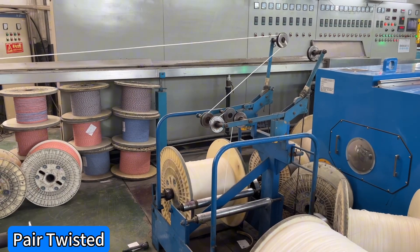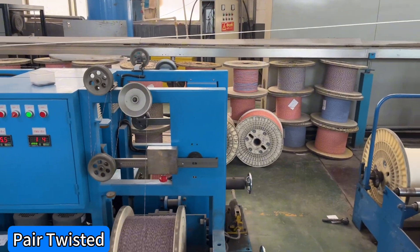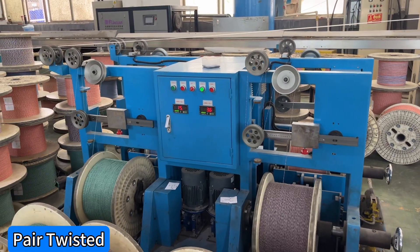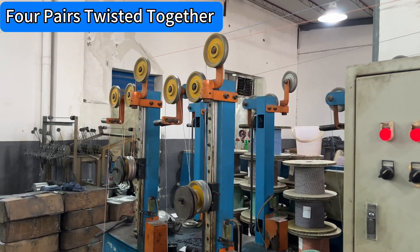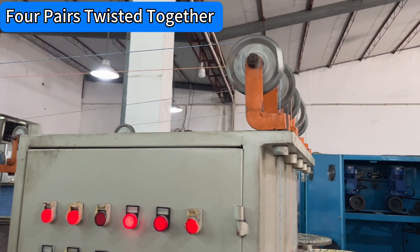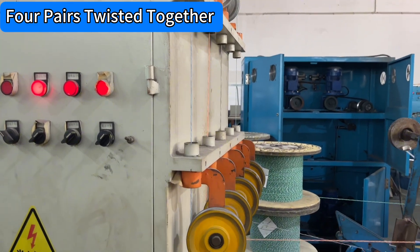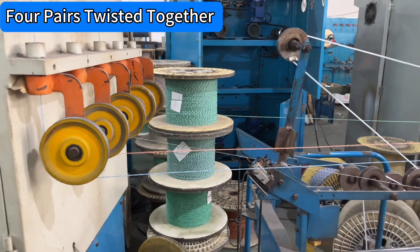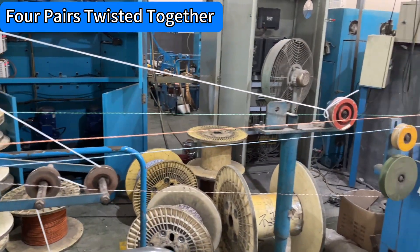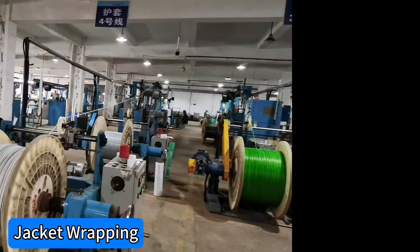Pair twisted. Four pairs twisted together. Jacket racking.